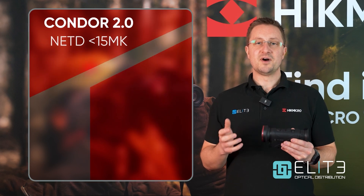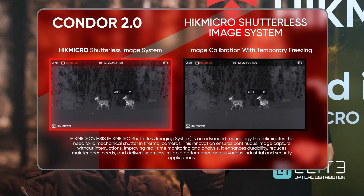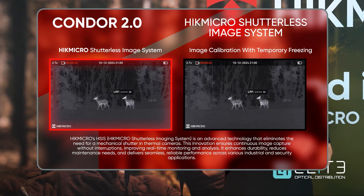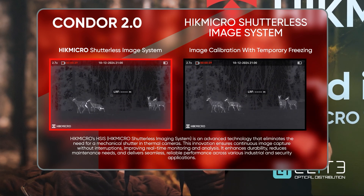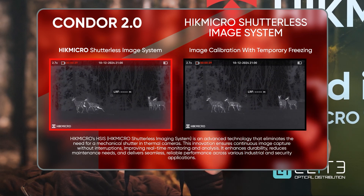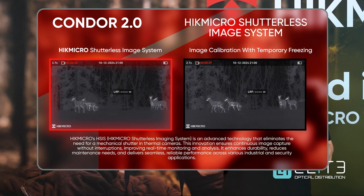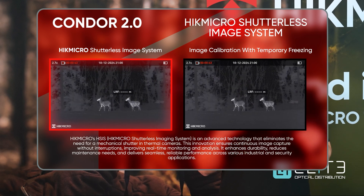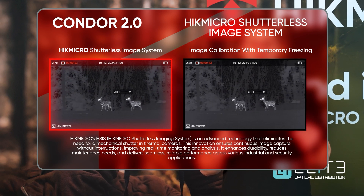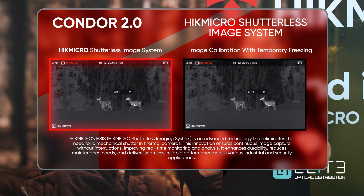Another feature which Hike Micro introduced to their products late last year is shutterless technology. Hike Micro have now introduced that into the Condor 2 and the Falcon 2 — the first Thermal Monoculars to offer this upgrade. The shutter is required to remove noise from the sensor and to complete its operation it physically wipes across the sensor surface — you hear the click and you also see your image freeze. Hike Micro have developed advanced software which now controls that noise, removing the need for that interruption and giving you a complete uninterrupted view of your surroundings.